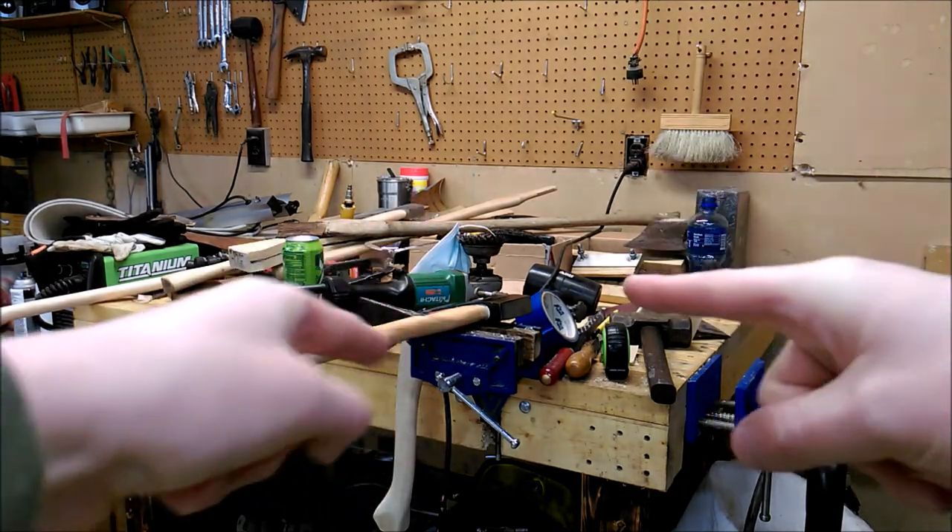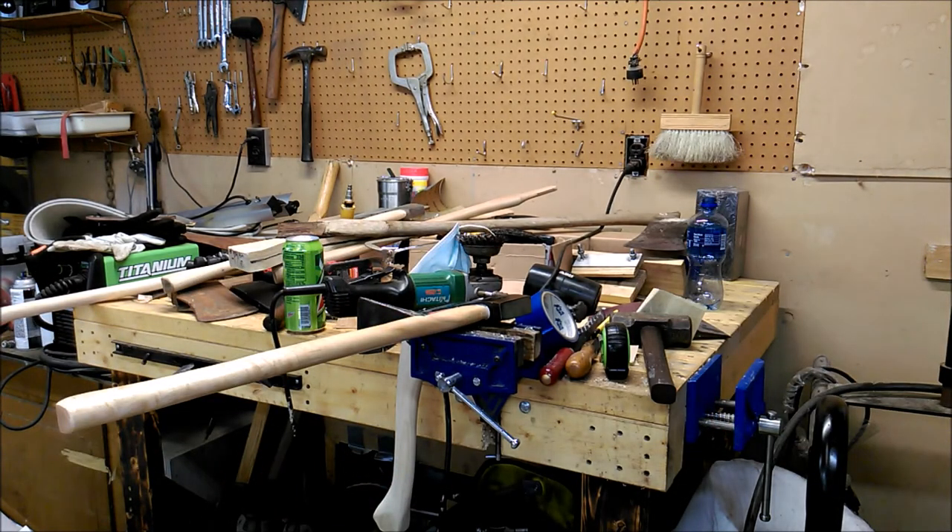What an absolute mess I have. Gotta clean this up before I can do anything and show you guys any progress and project updates. So we'll get right into that.